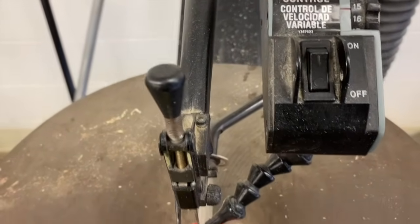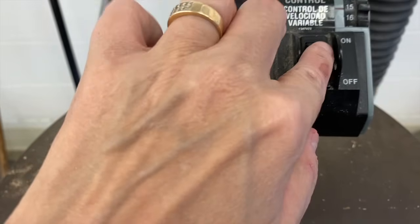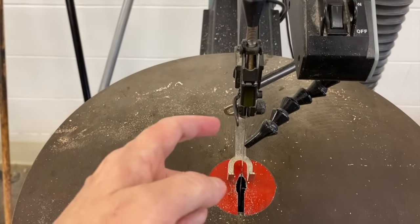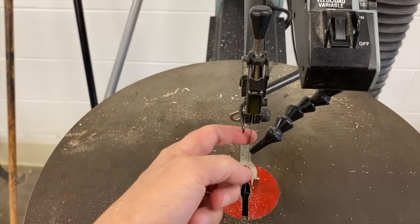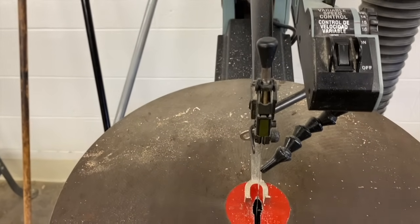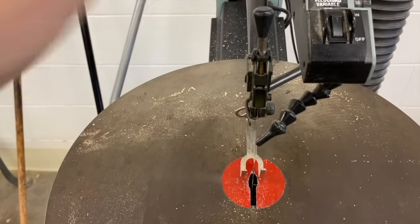Just like all machines, it has an on-off switch. In this case, we have a toggle switch that toggles on and off. When I turn this scroll saw on, this blade on the front side is where it cuts, and it's going to go up and down like a sewing machine needle.